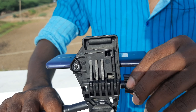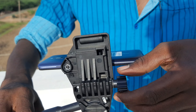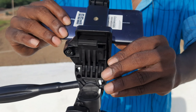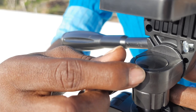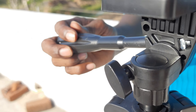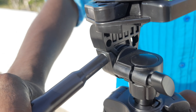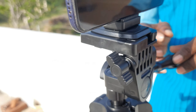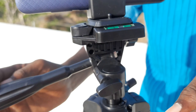I can see the tripod supports 3kg. The board is loose. The camera will be full. I can rotate the camera. That's a good thing.